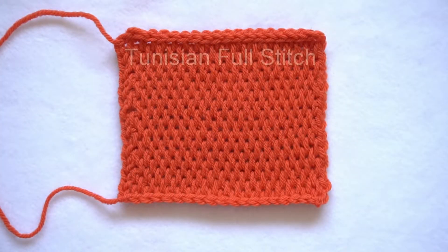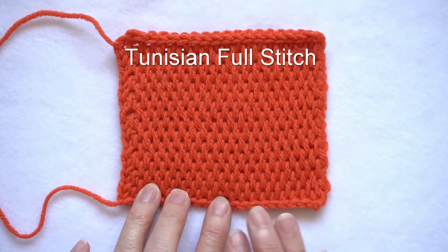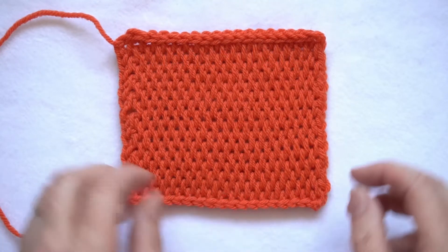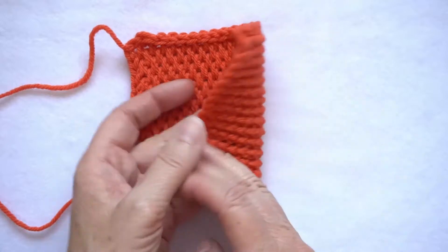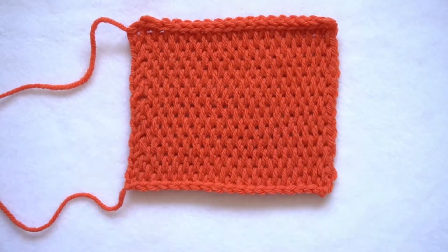Tunisian full stitch. This is a slightly different stitch from some of the other Tunisian stitches as it's worked between vertical bars, but it makes a very nice thick cushy fabric. It feels a bit thicker than most of the other Tunisian stitches.